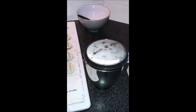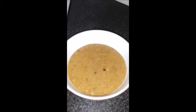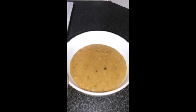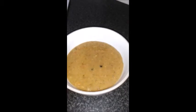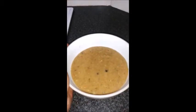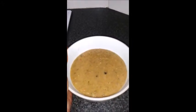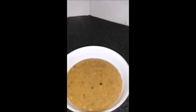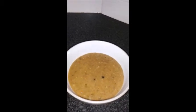After blending it in a blender, our mixed vegetable soup is ready. It is so healthy — a healthy food. It is good to have this kind of mixed vegetable soup along with the moong dal, which is protein rich. Good to serve it now. Thanks for watching the video, see you again, bye.